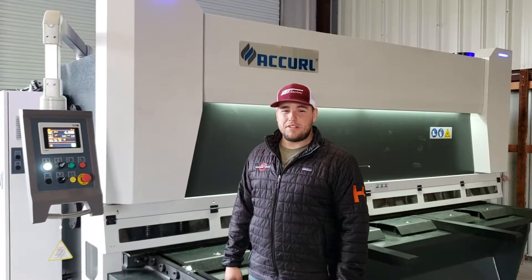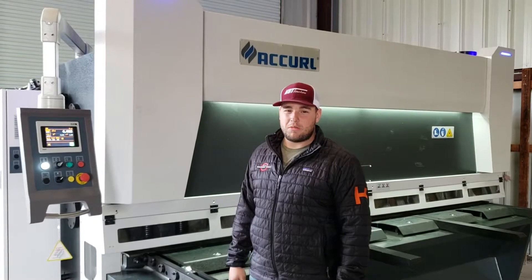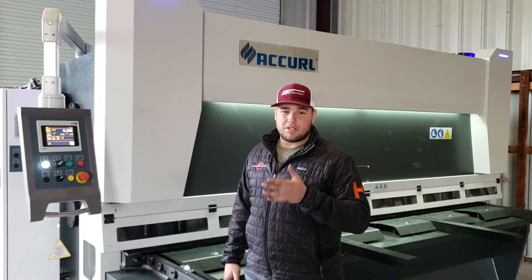Tanner with More Machine Tools. Today we're going to show you how to properly pressurize your nitrogen accumulator. Your nitrogen accumulator is what allows your beam to return to its upper dead point.